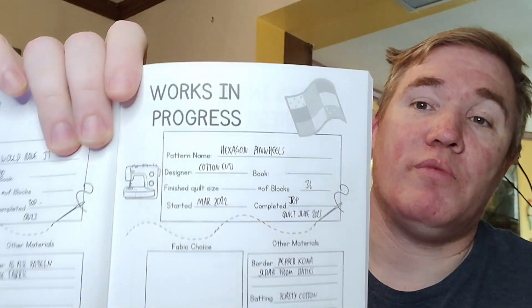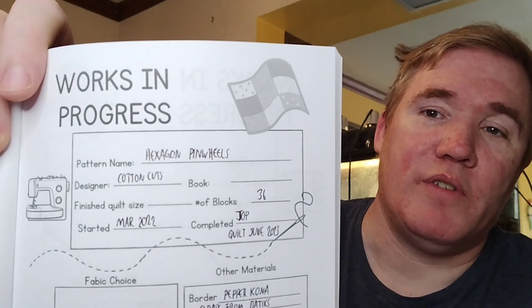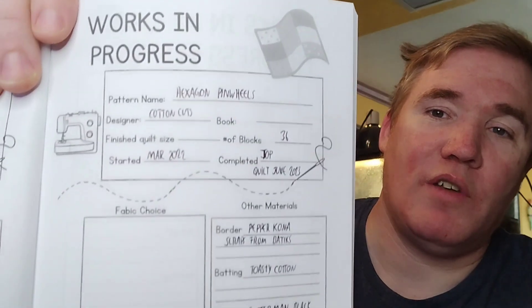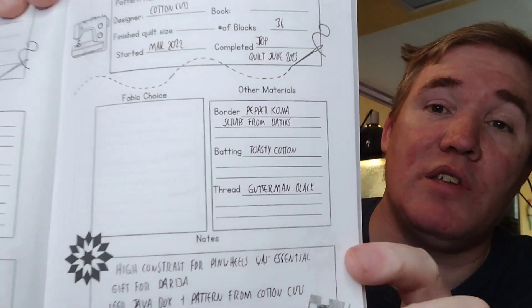Let's take a look at an example of one I've actually filled out — this is the hexagon pinwheel quilt that I showed recently on my channel. I couldn't remember the size of it, but everything else I filled out. It's just a fun little way; you can be as detailed or as undetailed as you like, whatever you want to call it.